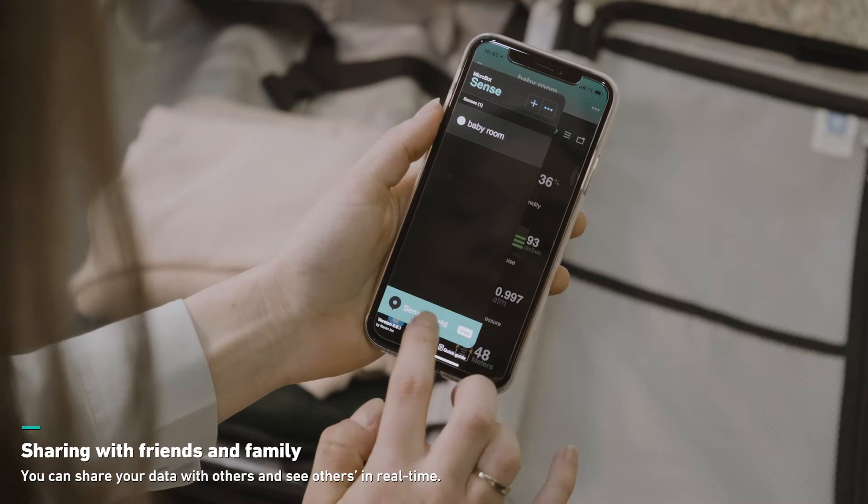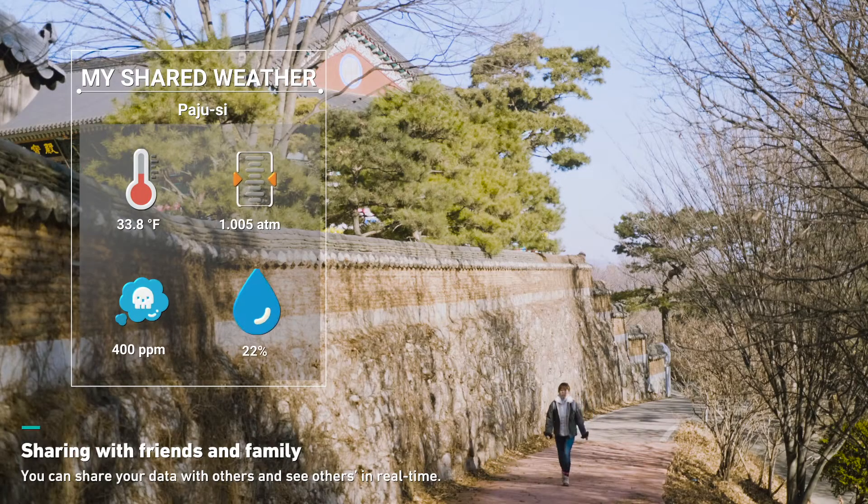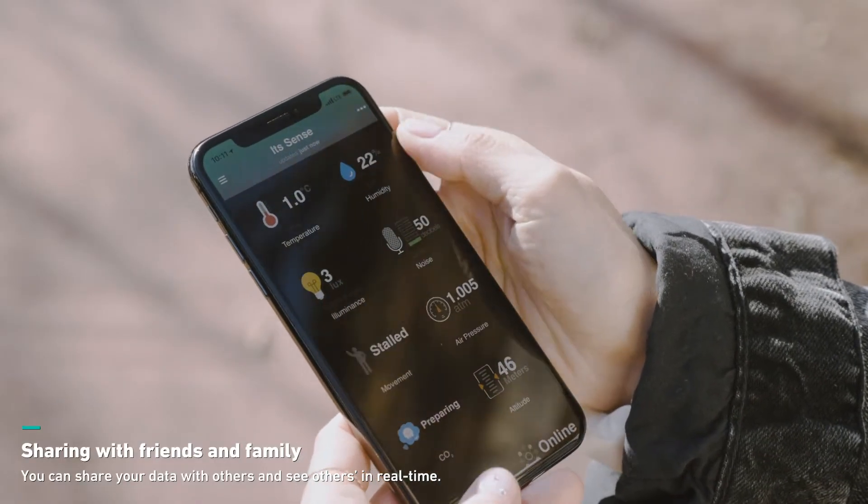Sense gets better by its community. You can share your data with others and see what others shared in real time — the real weathers that actually matter. Of course, you can opt out from sharing at any time.